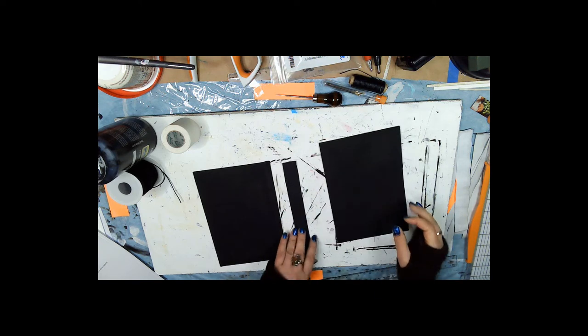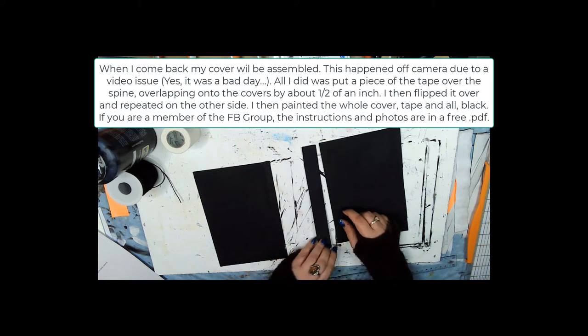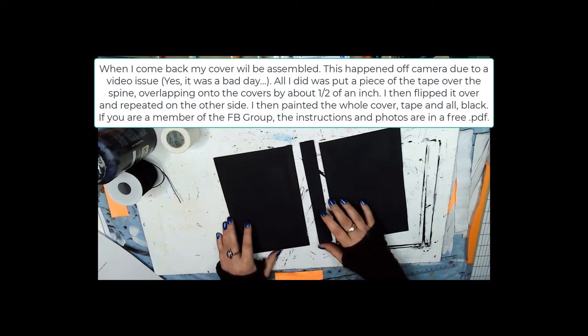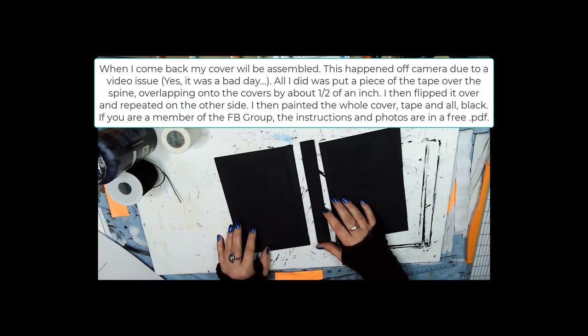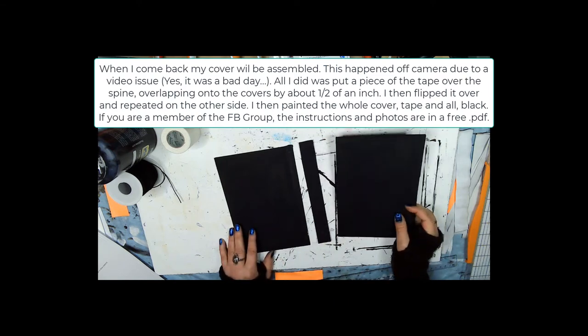We're going to have a one-inch spine, so that's going to be eight and a quarter by one inch, and you're going to need three of those glued together. Wait for the glue to dry before you paint. Then we're going to paint them black — it's going to take a couple of coats. I've only done one coat and that's why my covers are almost done and yours are not.